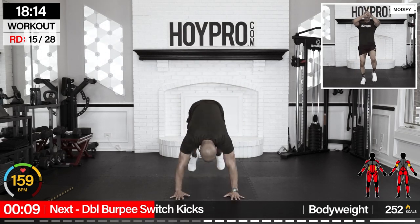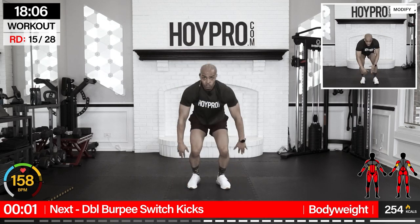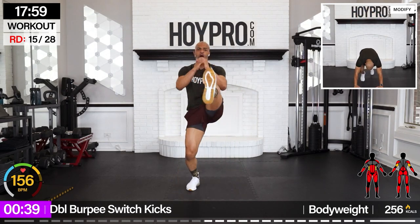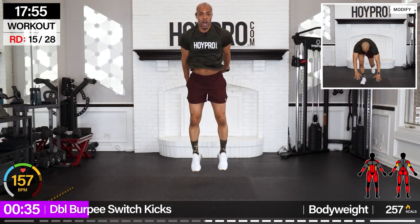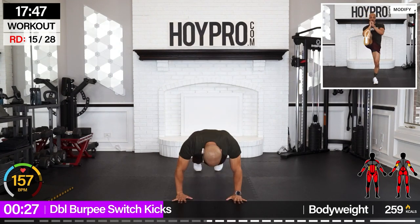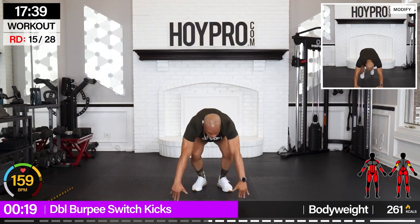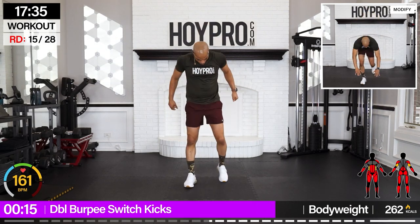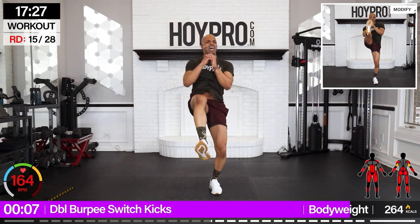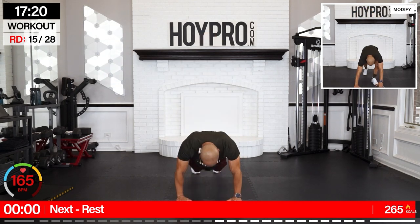Double burpee switch kicks — that's two burpees, four switch kicks. Let's go down. One, two, four — one, two, three, four — and down. One, two, kick. Fire it up. Come on — I got four, fighting for it. These matter.